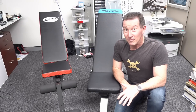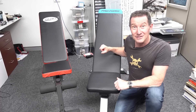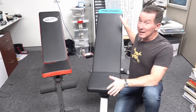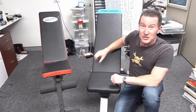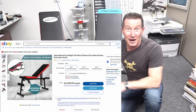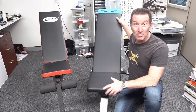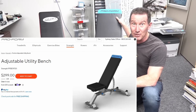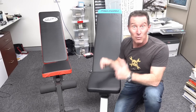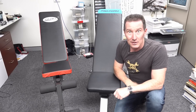Hi, we've got something a bit different for review today. We've got home workout benches and we're going to answer the question: is it worth paying three times the price for a good quality name brand home workout bench compared to one of these no-namers for a hundred bucks you can get on eBay? This is a ProForm brand, a pretty decent quality name brand one at about $300 - three times the price. Let's find out.